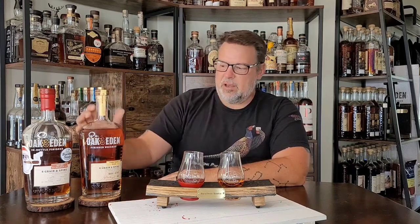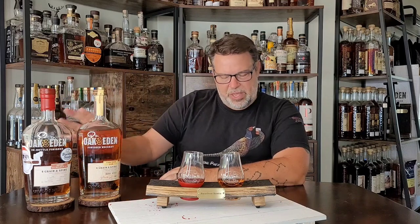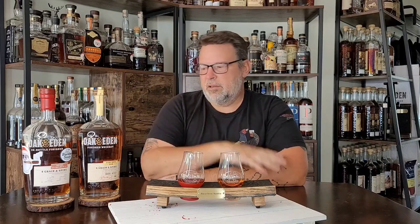To compare it, I grabbed a bottle of regular four grain with a torched oak spire. I really wanted to compare and see the difference between their standard four grain release and my store pick. When I tasted the samples for the store pick, there were three of them and I really liked two of them. One of them I was like, eh, but two of them I really liked. This one was my standout favorite.